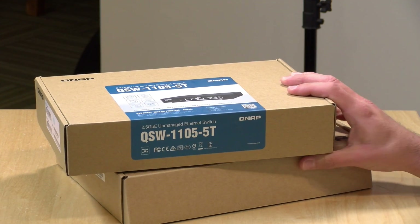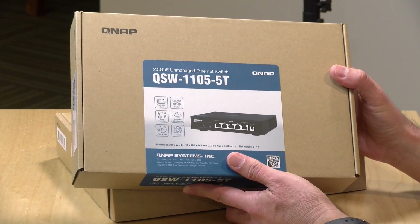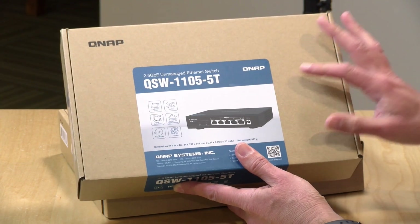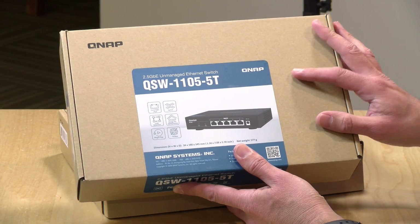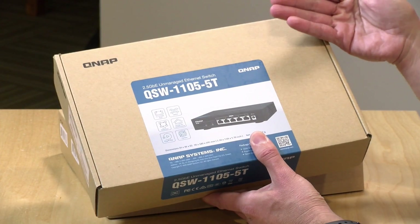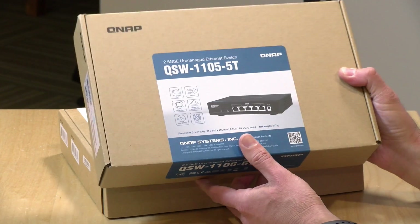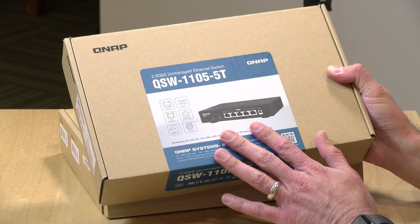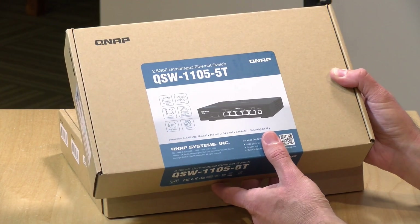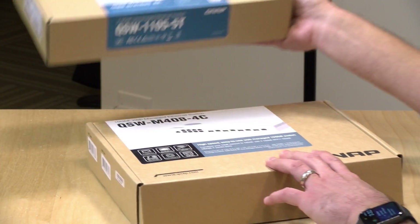I've got two different switches we're going to be looking at today, both from QNAP. The first one is their QSW1105-5T, a low-cost 2.5 gigabit switch priced at $99, so it's not all that expensive, but I can go beyond the single gigabit. This is going to be put in a spot in the house further away from my equipment closet. I'll be using mostly Cat5e wiring to get there, but we should be okay with this switch to get the full capacity of that internet connection over my existing cabling.